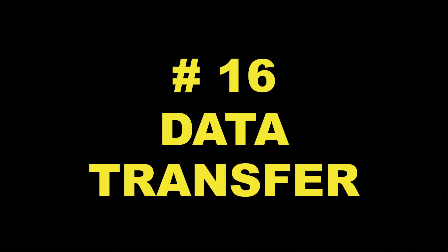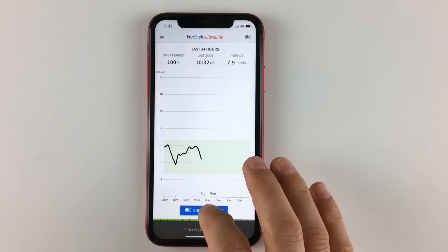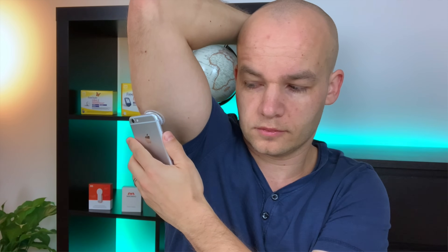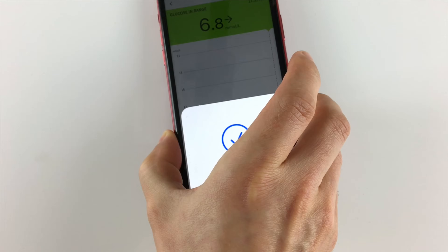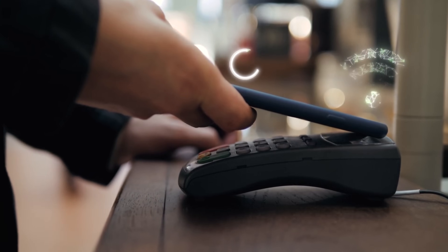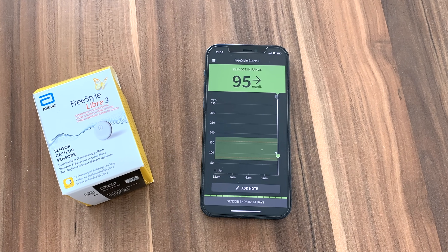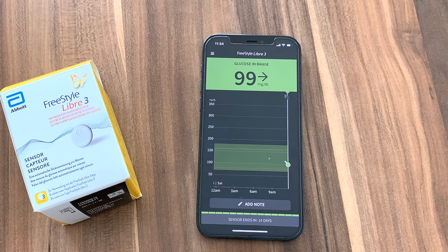Difference number 16 is how data is transferred from your sensor to the reader. The sensors use different technology to do that. With Libre 1 and Libre 2, you need to scan the sensor with your receiver or phone to see your current glucose reading. The system uses NFC technology for this, just like when you pay with a credit card. With Libre 3, the glucose information is updated on your receiving device automatically, as long as the sensor is within a 33-foot distance. This might not seem like a big difference, but in real life, this is a huge difference. Each of these solutions has its pros and cons.